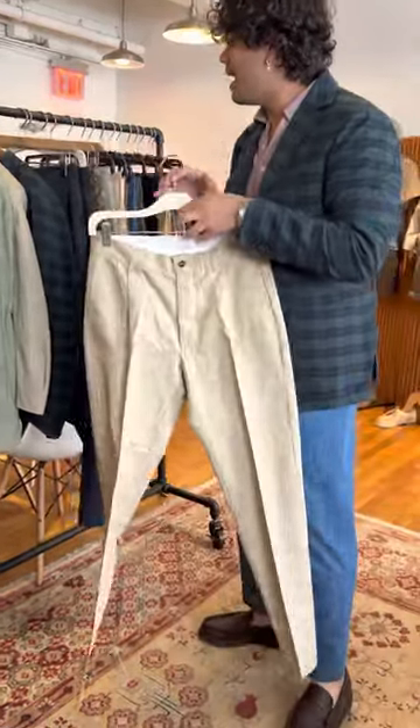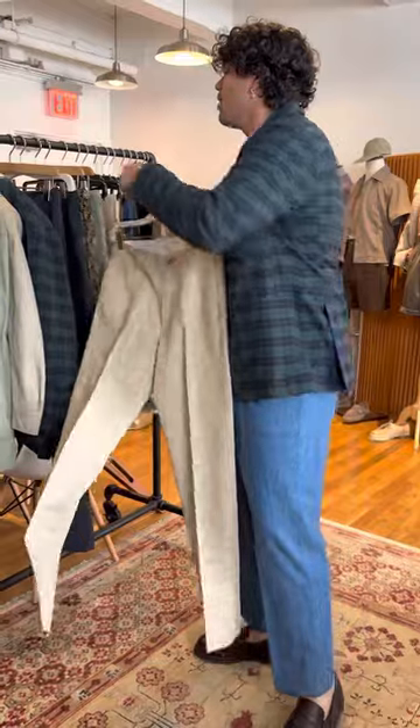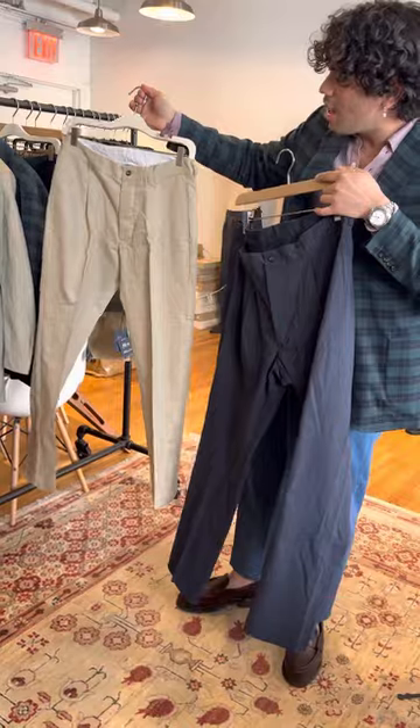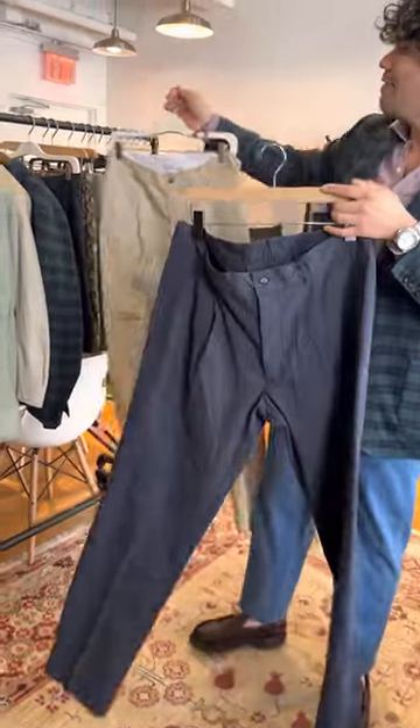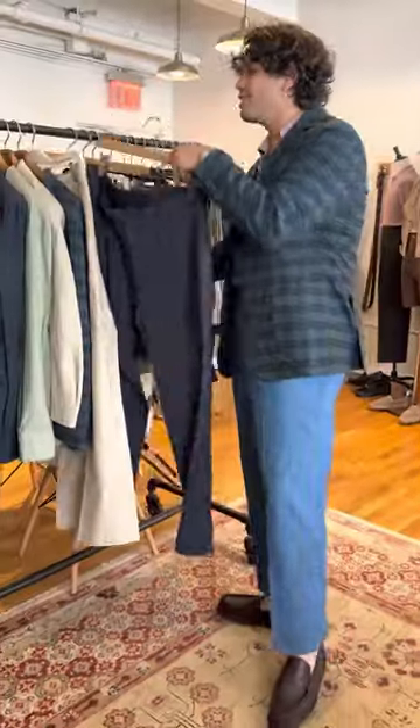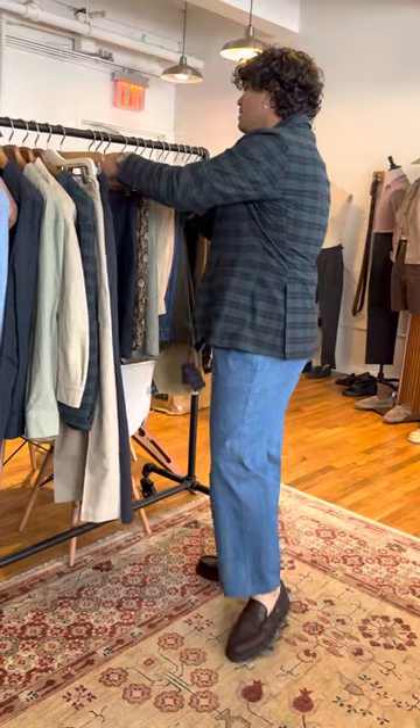Next up are the pants — a classic trouser we get from Doppia, the Antioco. We have it in two fabrics: the linen-cotton from that jacket, and a washed seersucker that looks like a classic chino from a distance but has a nice softly puckered texture. These are a staple for us — a really easy to wear business casual staple.